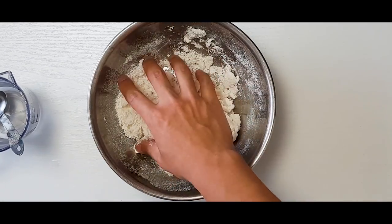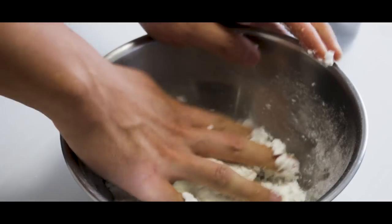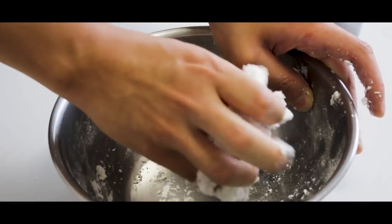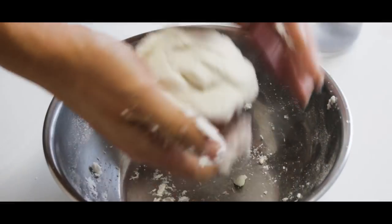Songpyeon are traditionally in the shape of a half moon, but Chuseok, Korean Thanksgiving, is always on a full moon. You can think of Songpyeon as the Korean version of Chinese moon cake.